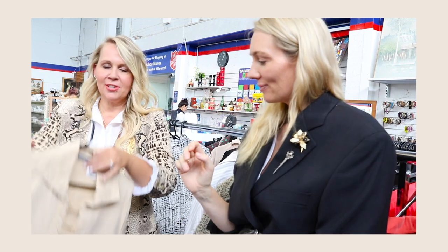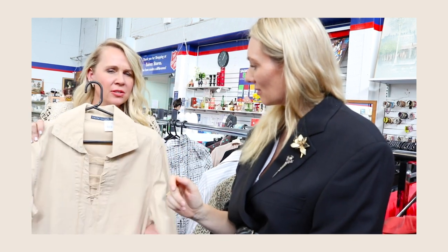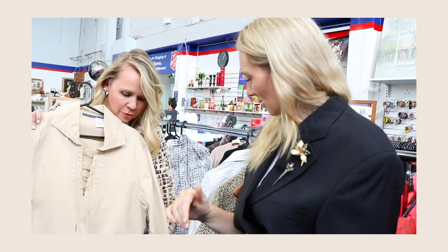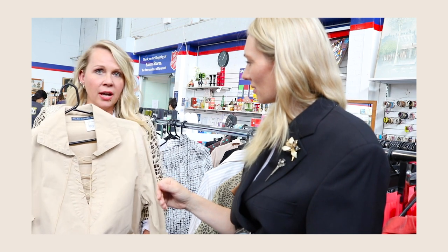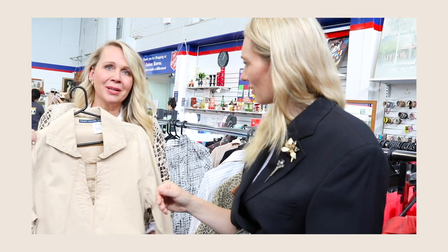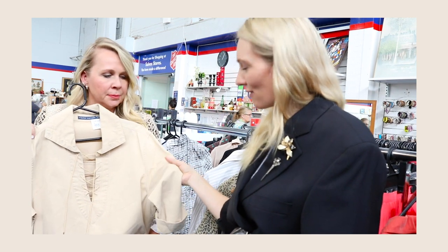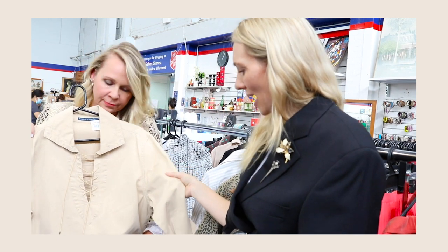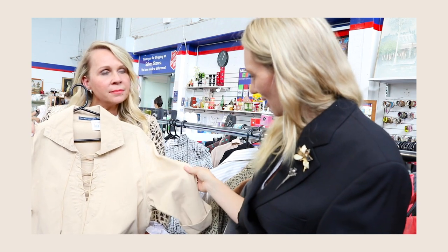Talking of the unexpected — we found Ralph Lauren, safari style, but still really current season. It's got beautiful buttons. This is a good example of another great thing about thrifting: you can find high-end designer pieces, and this is 40 bucks. New this would be $400 or so. It looks and feels brand new — the denim is still really thick and heavy. It's gorgeous.